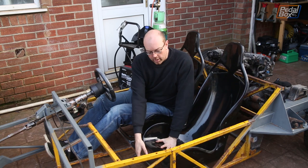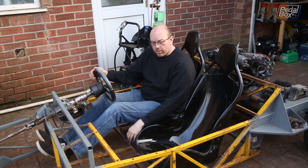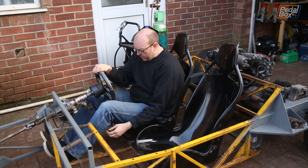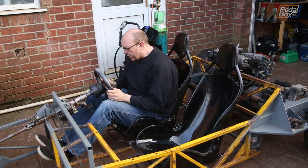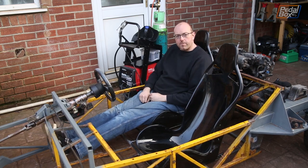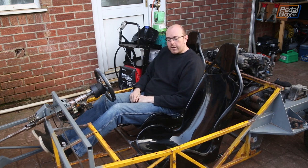With both bolted in we now have two completed seats, which is excellent news. There's a lot more movement with the correct rails than the borrowed Golf ones — I can go so far forward I can barely move, and so far back I can barely reach the pedals. This should accommodate me, Chris, and pretty much anybody else I know with ease.